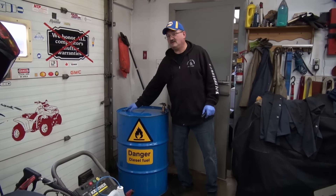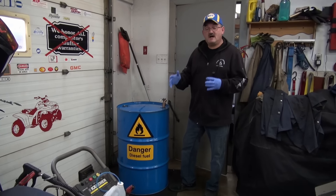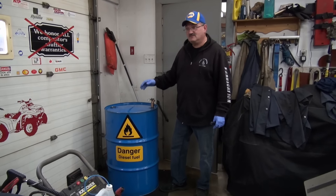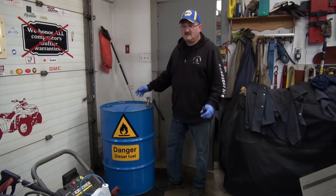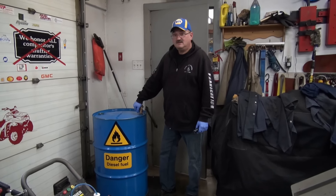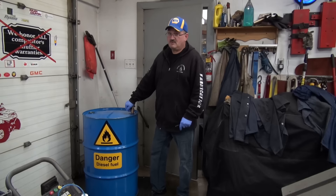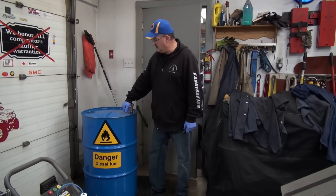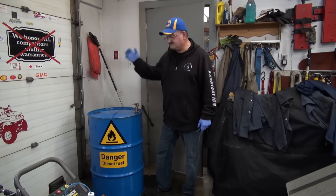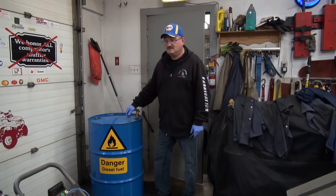I've got an idea for a mod already for the bunghole on the plastic one if need be. But anyway folks, I'm just reminding you — if you have a steel barrel, you might want to have a little look-see. Don't just go and fill it up and come back thinking everything is fine, only to find your filters are plugged solid in the middle of a snowstorm.